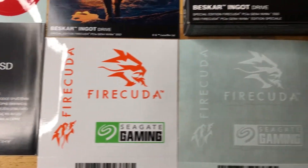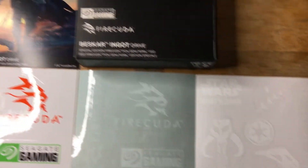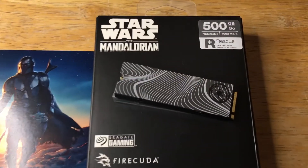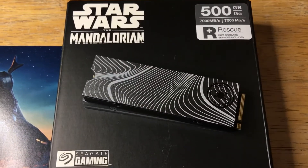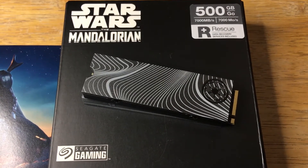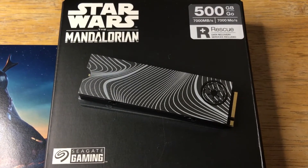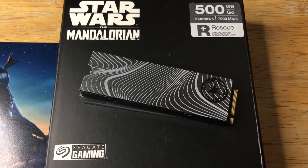Like I said, 7,000 megabytes a second read speed — that's extremely fast, so you want to put your largest games on this SSD. Typically, motherboards have one or two slots for an SSD this fast, or you can get a PCIe adapter for your computer.